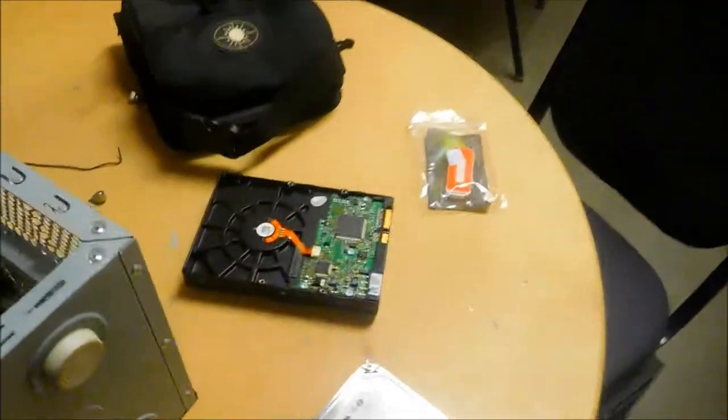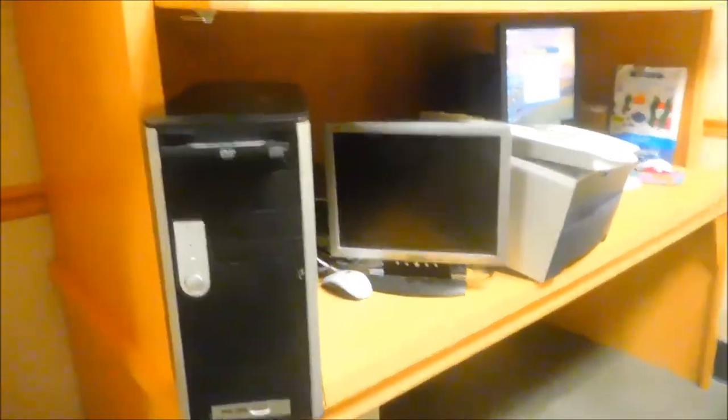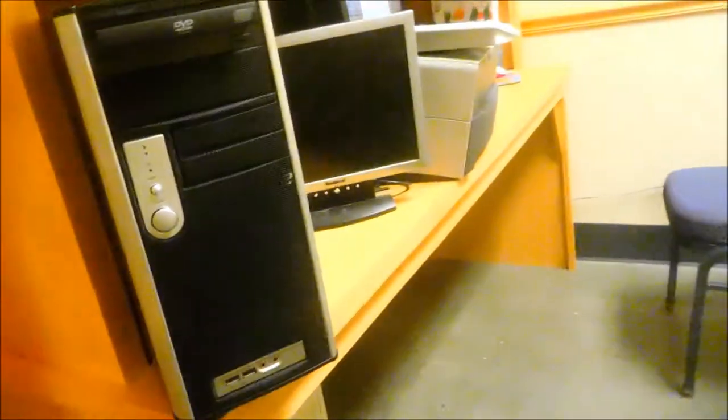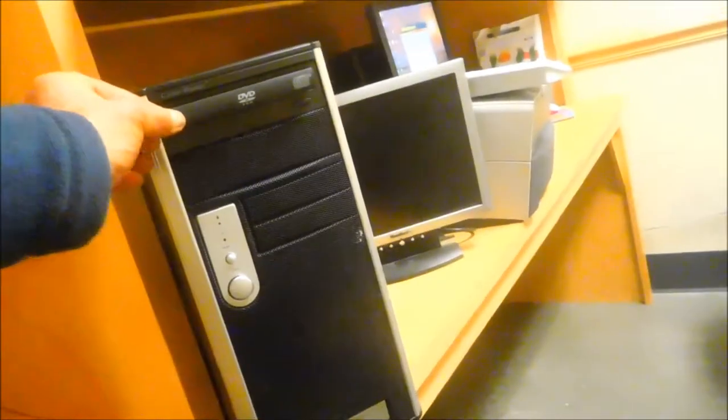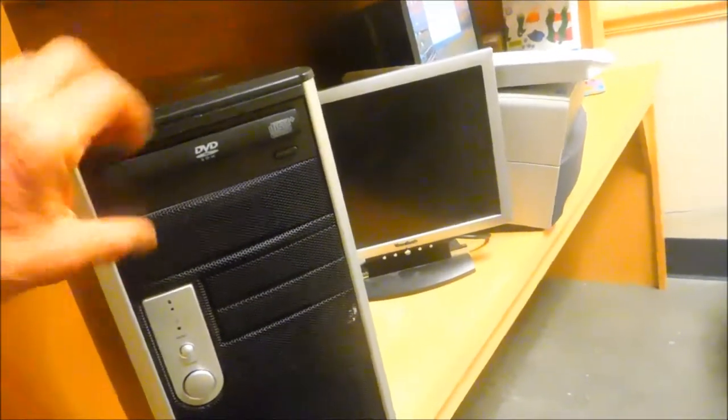I've got the Linux Mint disc in here. The trick on this one is if you have a paperclip you can stick it in the little hole usually in the front of these drives to open up the slot and put the disc in before you fire up the computer.